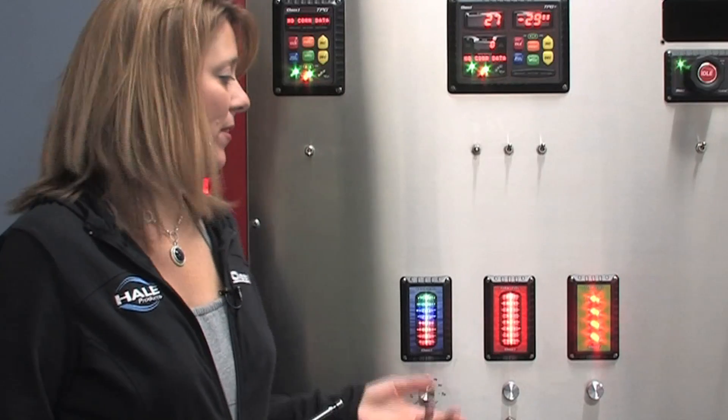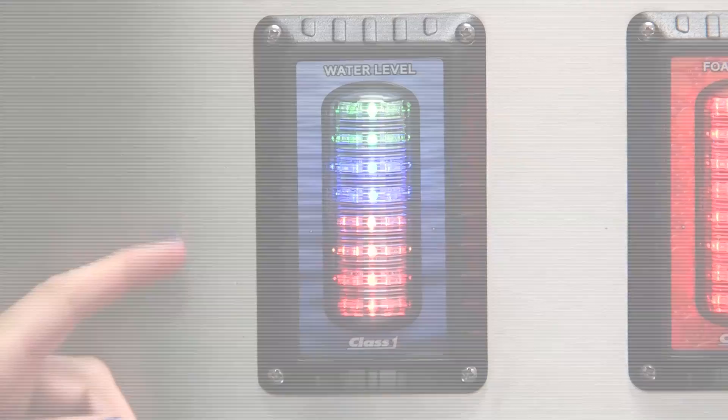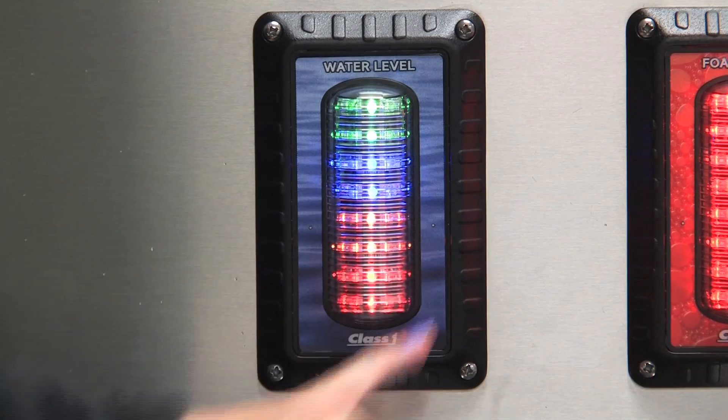First I'd like to discuss how to properly calibrate your ITL-40. You're going to need a magnet. The ITL-40 has two magnetic switches — a left switch and a right switch — which are visible by two tiny dots on the display.